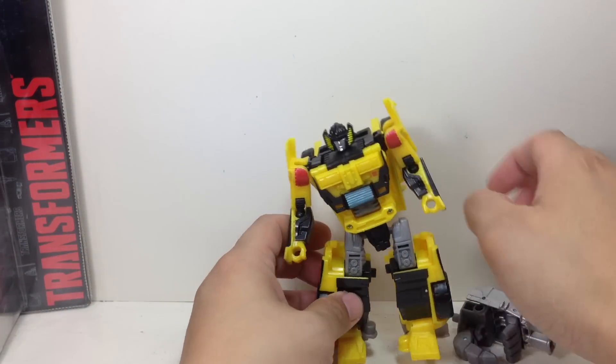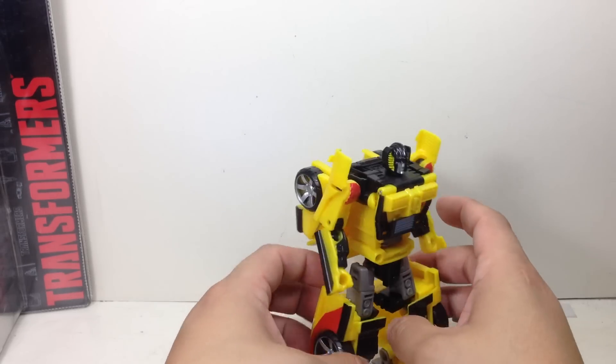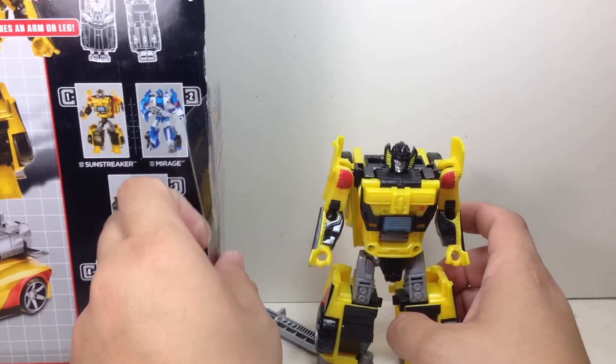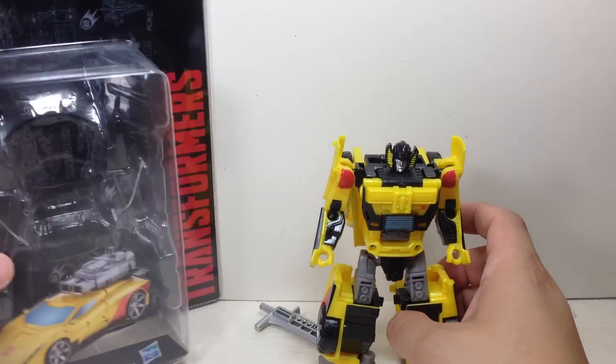So we're going to make him into the left arm of Optimus Maximus instead of a leg. He is designated as an arm, so OK then.